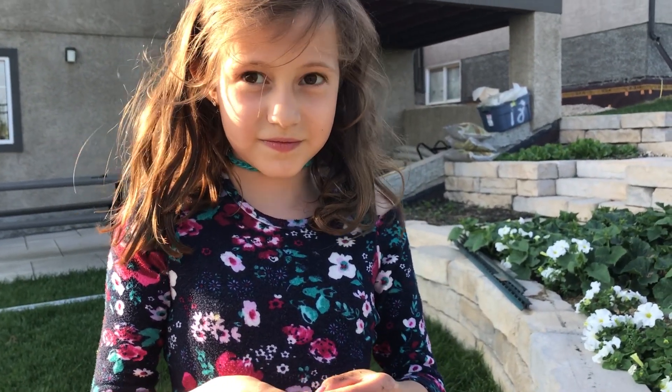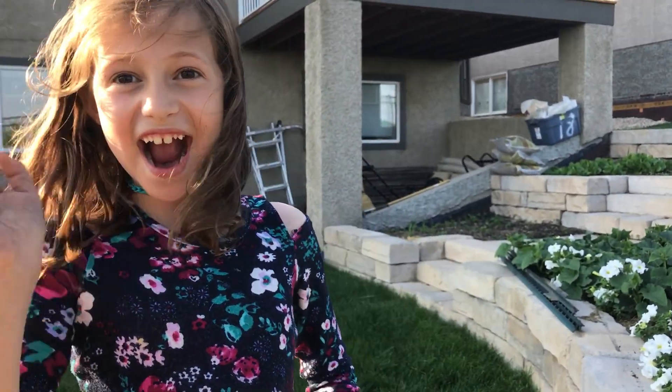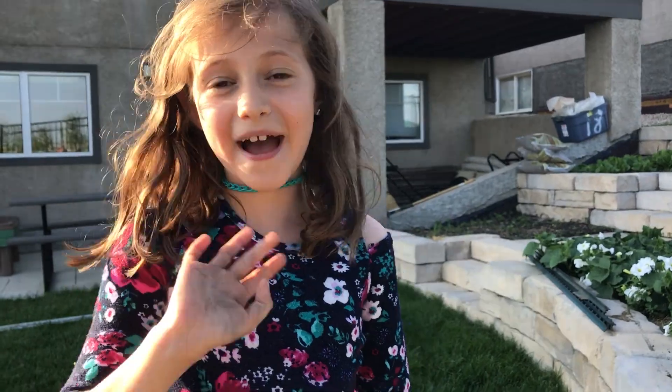Okay Olivia, sign off — say bye bye. Bye! All right, take care. Watch other videos of Soil Ecology. Bye now!